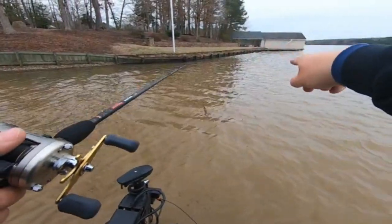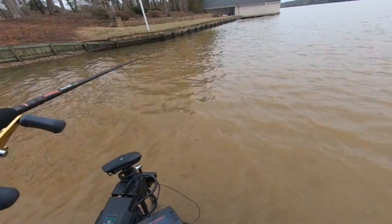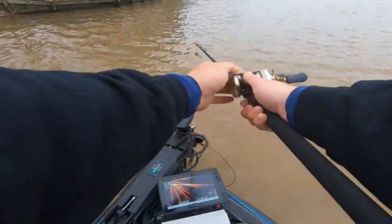There's a point that comes out with this dock and I'm just going to burn this bait all the way around through here, cover some water. It looks like there's a ton of fish right here, but I'm going to ignore my LiveScope today — at least try to.